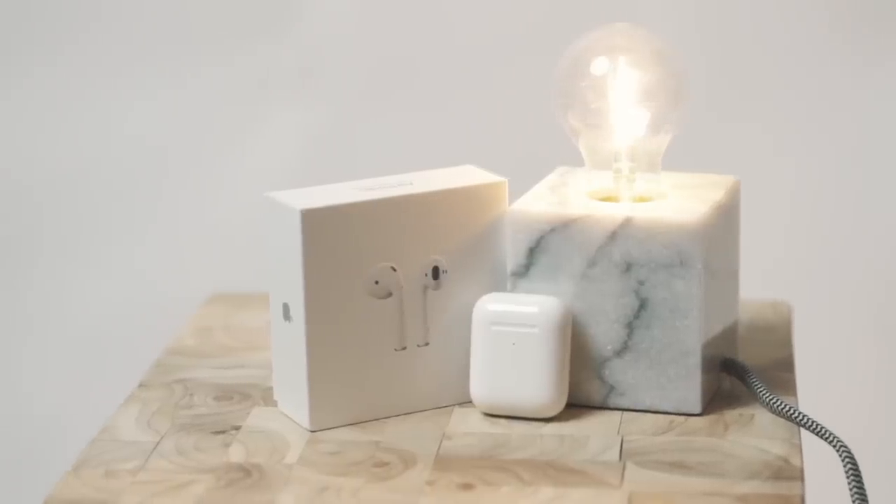I just picked these up yesterday at the Apple Store. They're kind of hard to find because apparently they're not stocked in all Apple stores. If you haven't been able to get your hands on one, you can order them online. A little side note: if you order online you can actually get them custom engraved, which is honestly a pretty cool option.